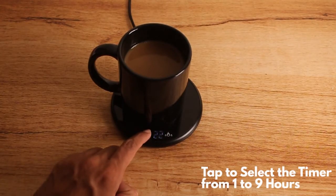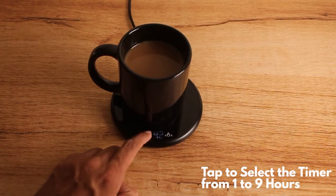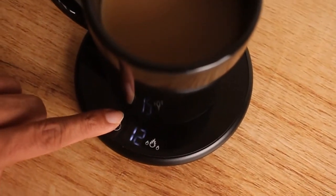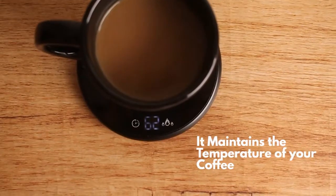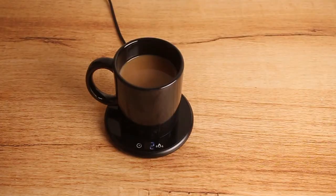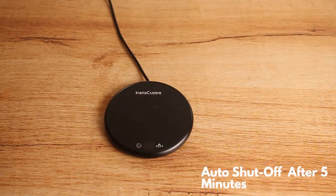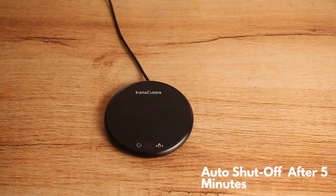You can use the timer setting to keep the warmer on from one to nine hours, maintaining your desired temperature for your coffee. With the unique Forte Shut-off feature, the warmer turns off when the timer stops or after five minutes whenever your mug is not over it.